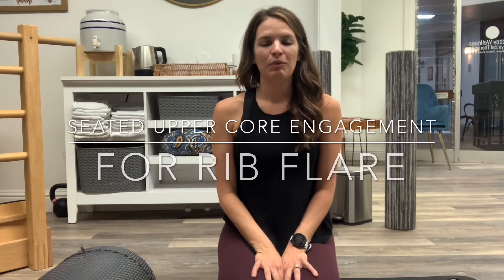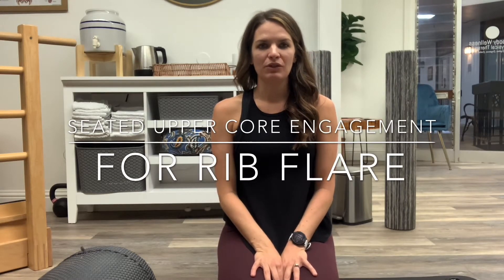This video will show how we want to get those external oblique muscles to kick on for rib flare postures. I actually have a little bit of a rib flare here, so let me show you what that looks like. You can see from the light coming down, my rib cage is coming out to the sides. We want to use those external obliques to pull that rib cage back down and in so that we get out of these forward postures.